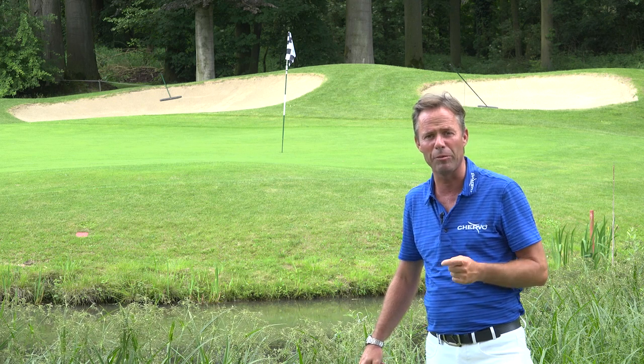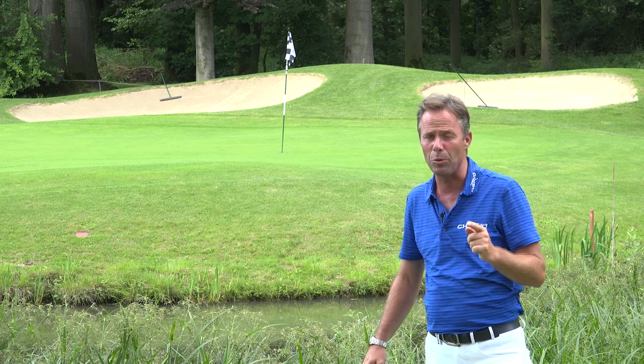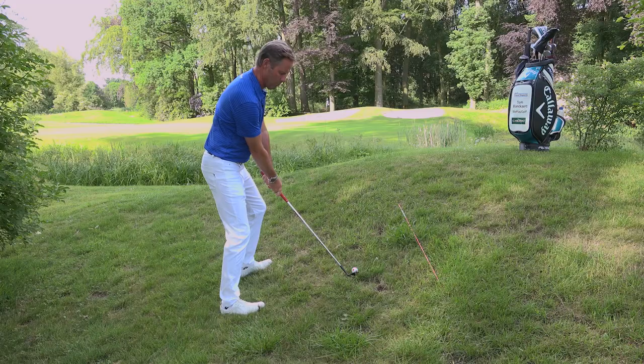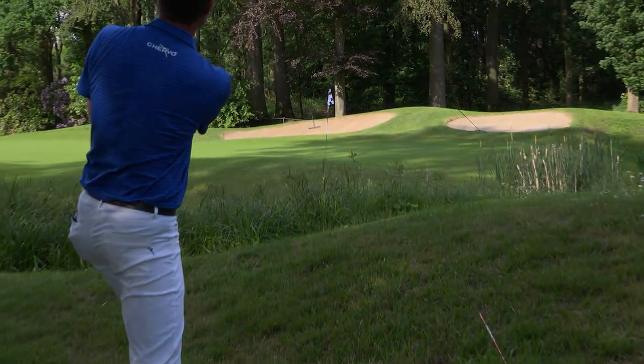Hi, welcome to We Play Golf. Today I'm going to show you what you should do when the ball is in a steep uphill position and you're going to cover the water. Not easy.